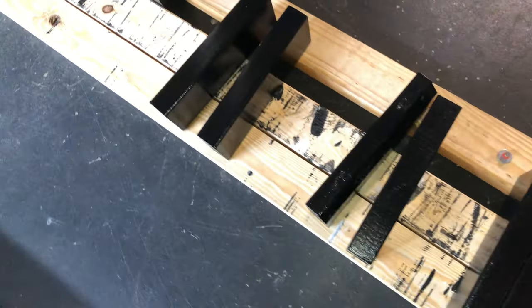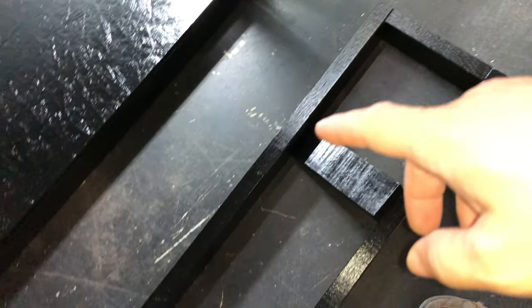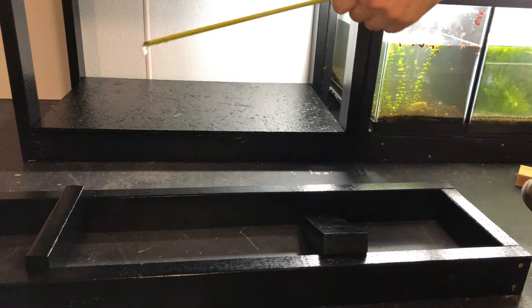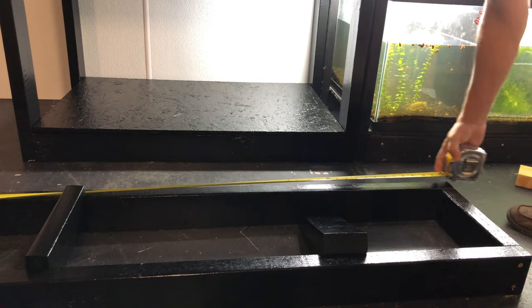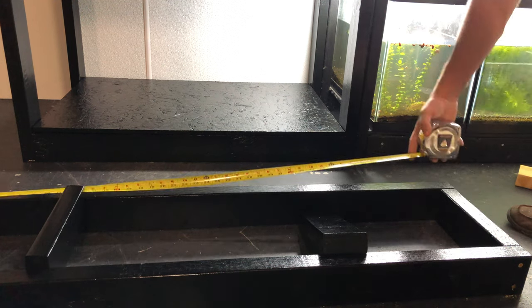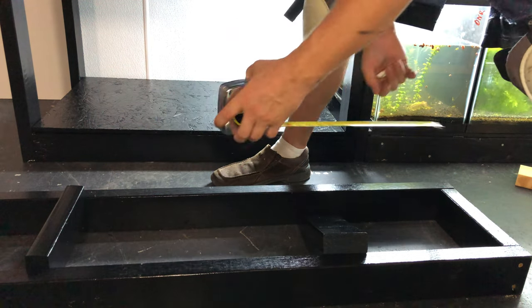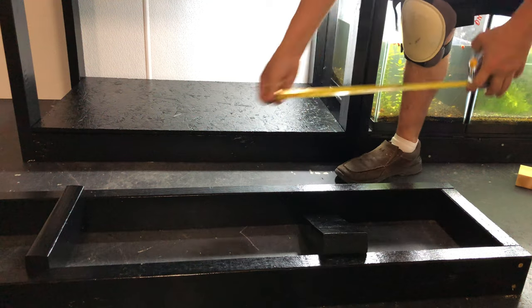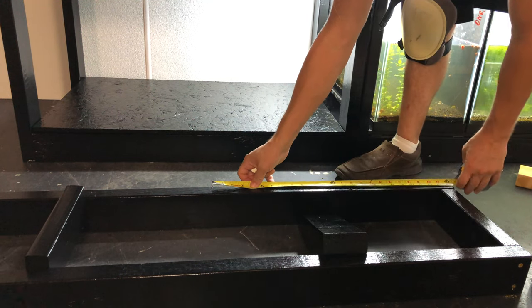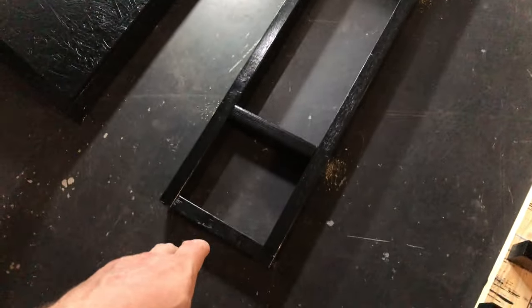Now we've got our square. Put in the middle support — the longer ones are going to be my top and middle, the shorter ones at the bottom. I'm going to break this down into thirds. I find the half mark: we're at 48 and three quarters, so that's going to be 24 and 3/8. That's my middle point, and then I find half of that — half of 24 and 3/8 — so it's going to be 12 and some smidges.